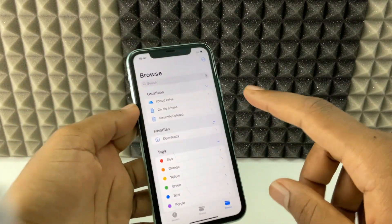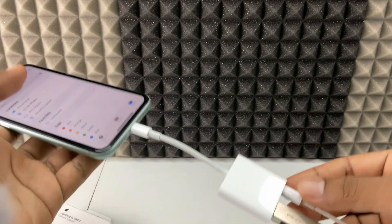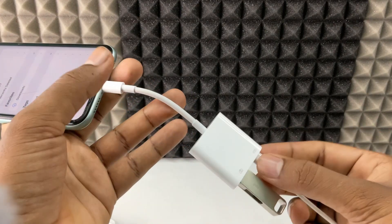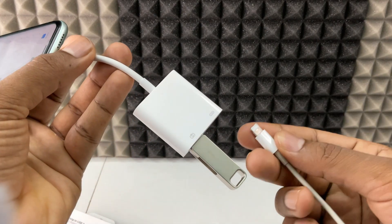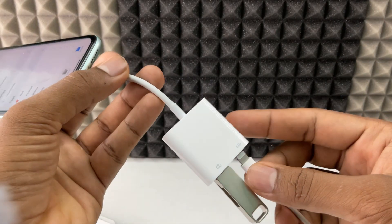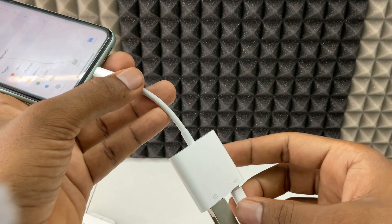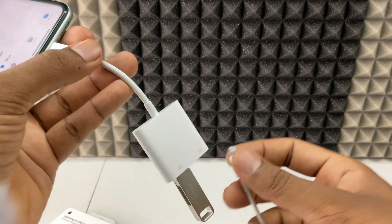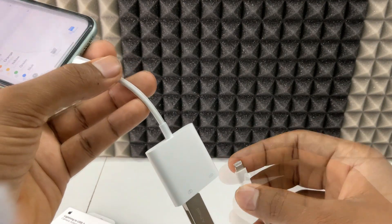One more thing: if the old cable doesn't work, try flipping the cable — just flip the charging connector and connect it. This trick also works if you don't have a spare cable. Flip and try — this will definitely work.